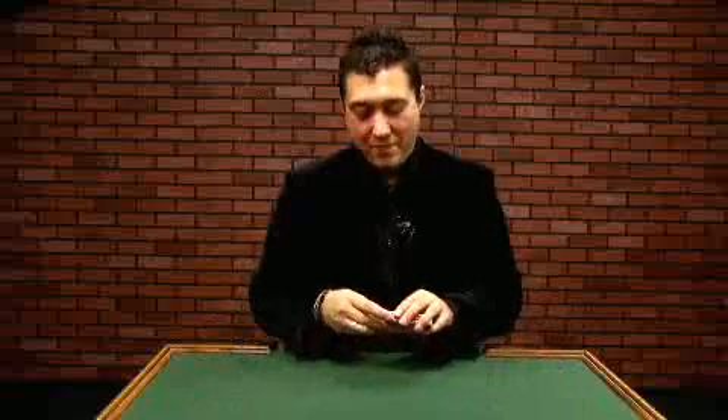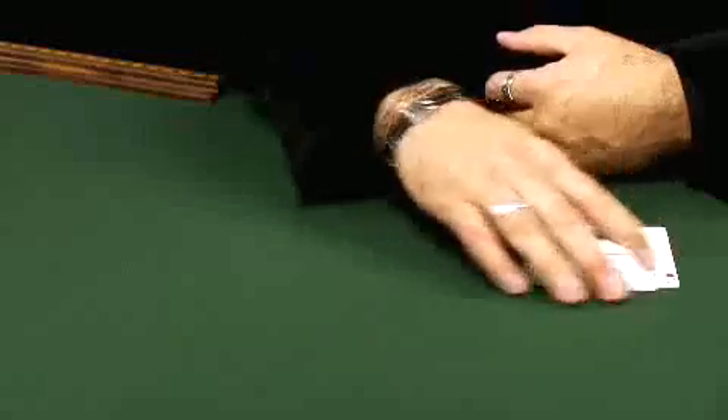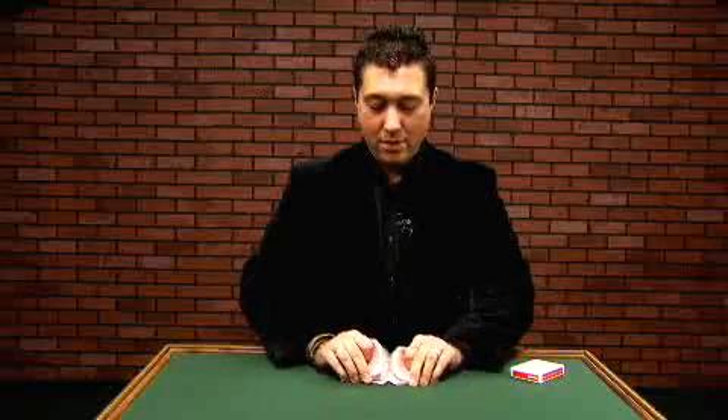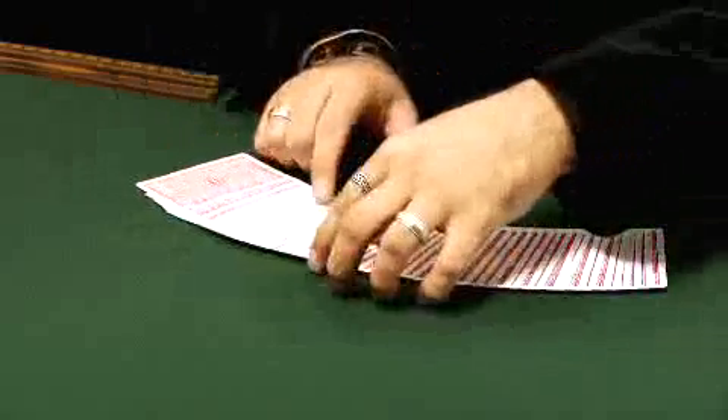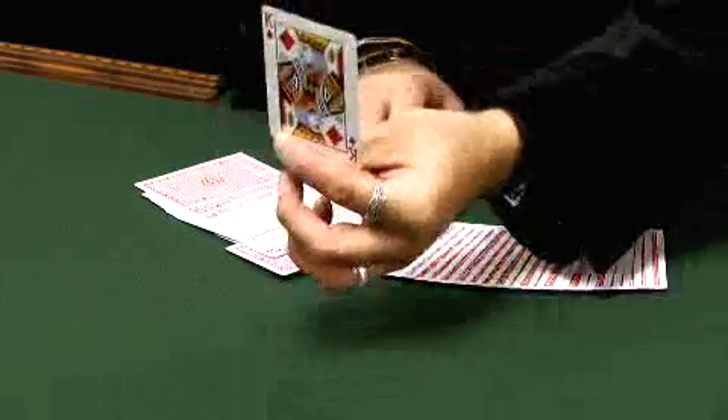Let's start with a basic trick. We'll have a card selected from the deck. You can show the cards are all different. Give them a quick shuffle, and we'll have a card selected. Pick one out right about there. Let you take a look at that card so you can see it.